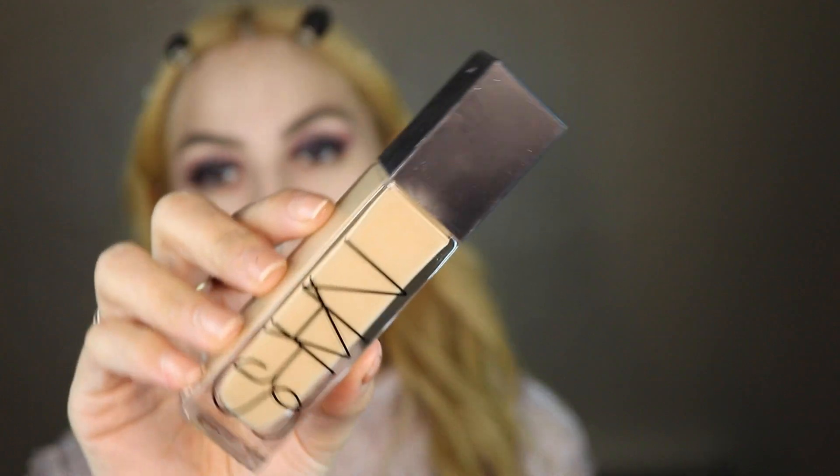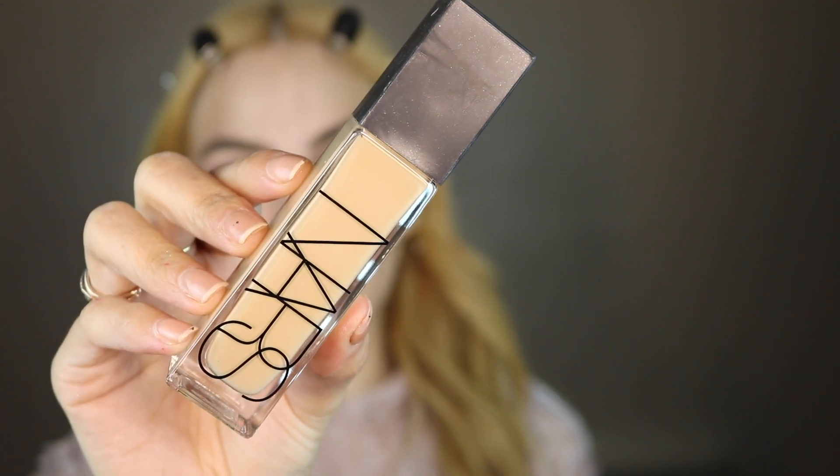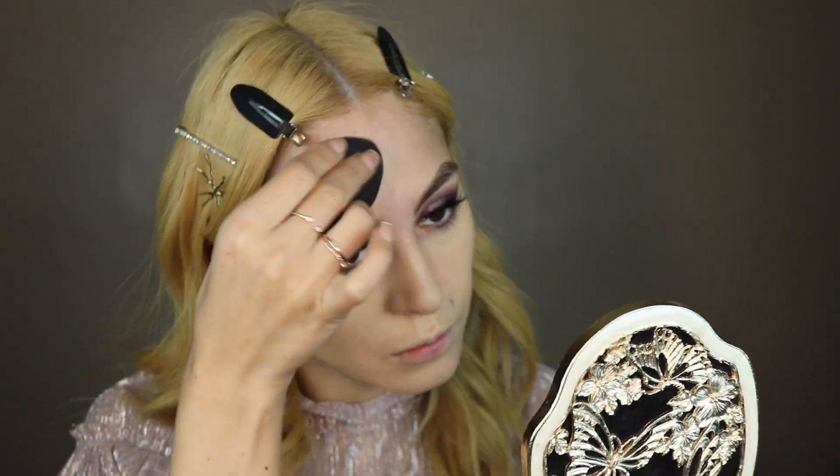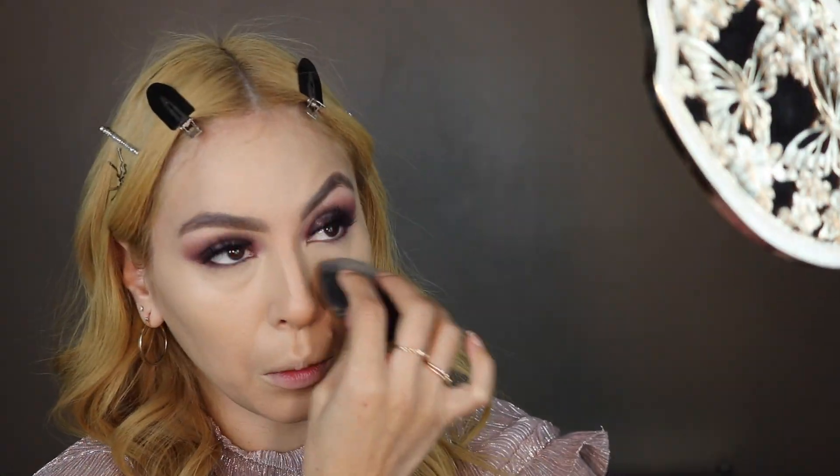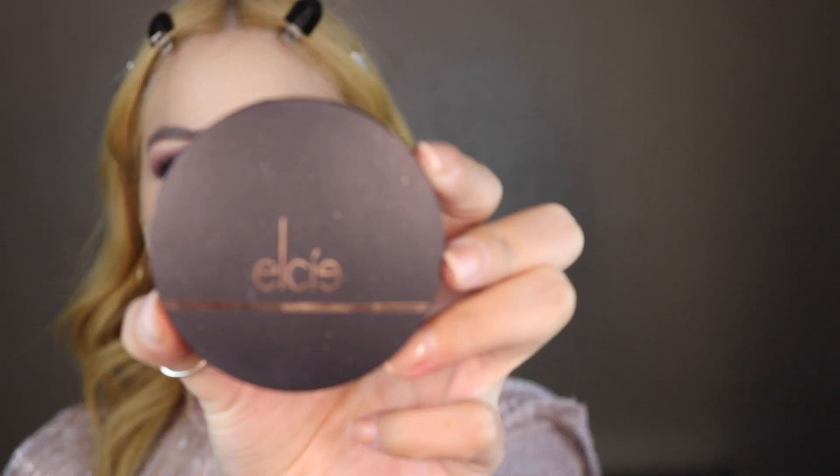Now that my eyes are done, I'm going to go in and finish my full face. I'm going to be using the NARS Natural Radiant Longwear Foundation with my Beauty Blender. Now I'm going to go in and conceal, and now I'm going to bronze my face using the LC Cosmetics Bronzer in Light.